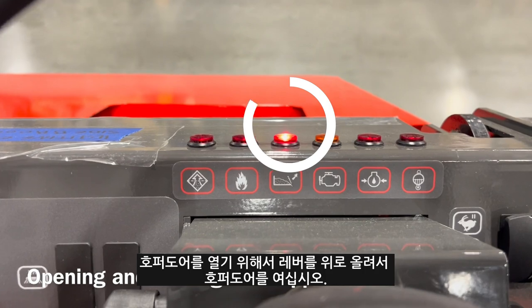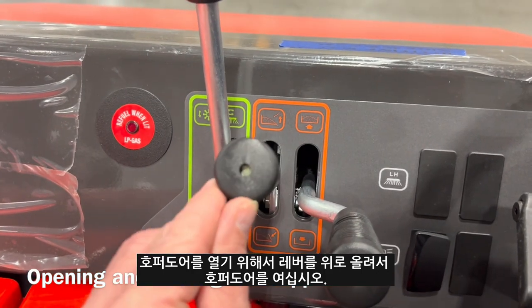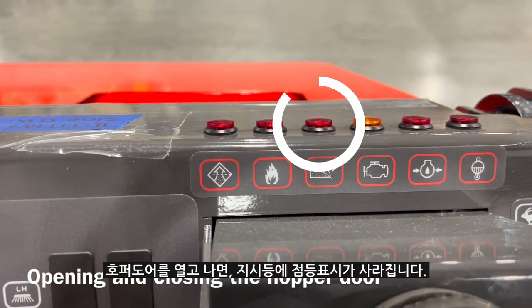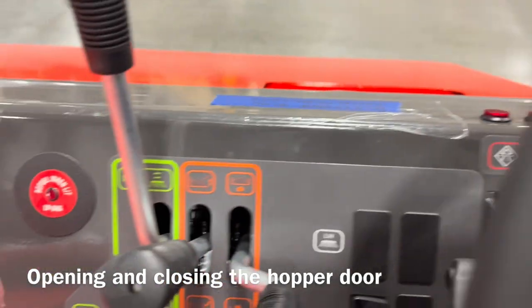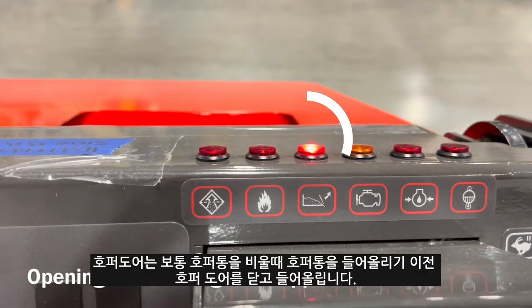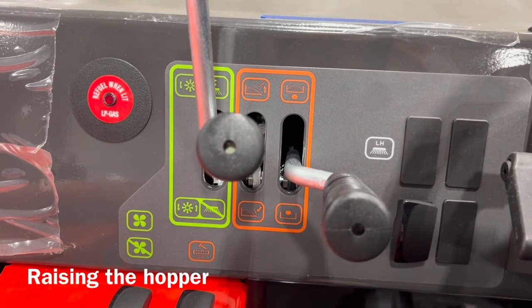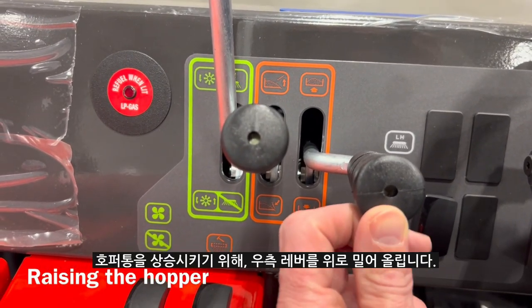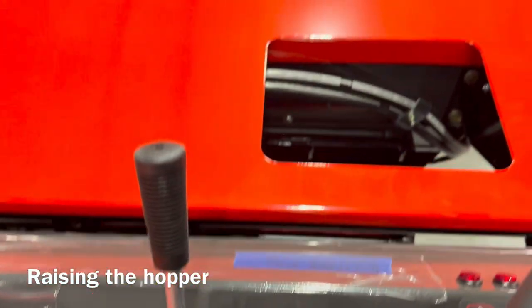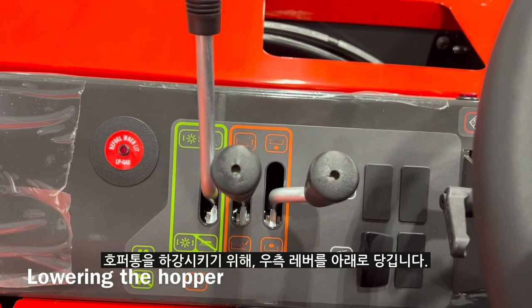In order to open the hopper door for sweeping, I will press the hopper door lever upwards. You will notice the hopper door closed light has gone off. To shut the door, I will pull down. I would close the hopper door when done sweeping and going to empty the hopper. In order to raise the hopper, I will press the lever up to the right. To lower the hopper, I will pull the lever down.